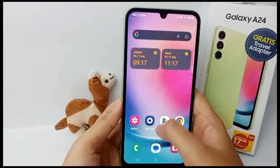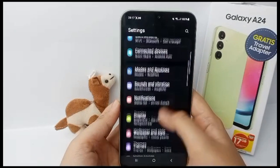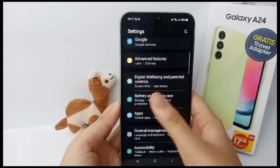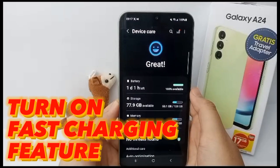Hello everyone, welcome back to the Spider YouTube channel. Fast charging is a very useful feature to speed up the time when charging your cell phone, and now I'm going to show you how to turn on the fast charging feature on your mobile phone.